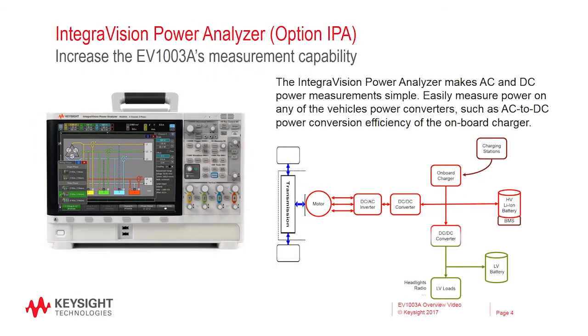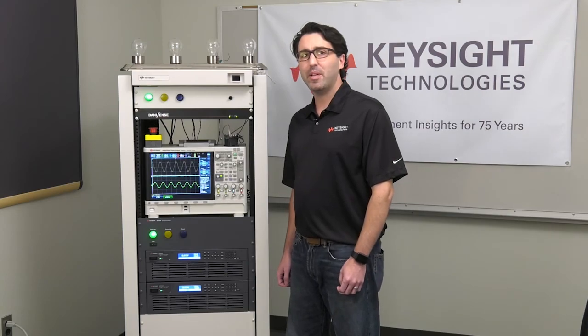The final component to the EV1003 solution is the PA2203A IntegraVision Power Analyzer. The IntegraVision Power Analyzer makes complex AC and DC power measurements simple. You can easily measure power on any of the vehicle's power converters, such as AC to DC power conversion efficiency of the onboard charger or the DC to AC conversion of the variable frequency drive. For more information about the EV1003 power converter test solution, please visit Keysight.com/find/EV1003A. Thanks for watching.